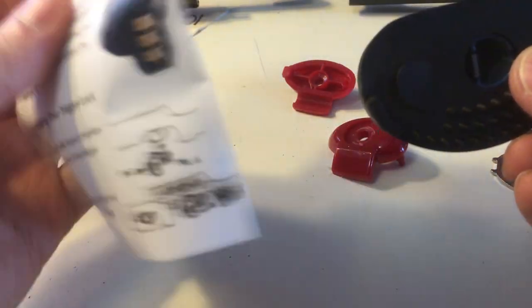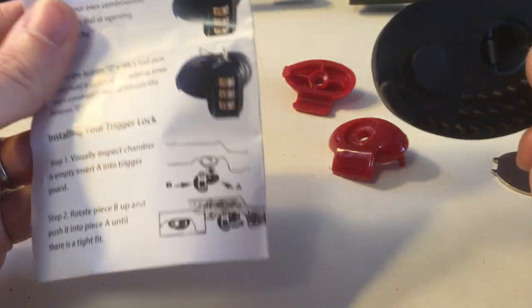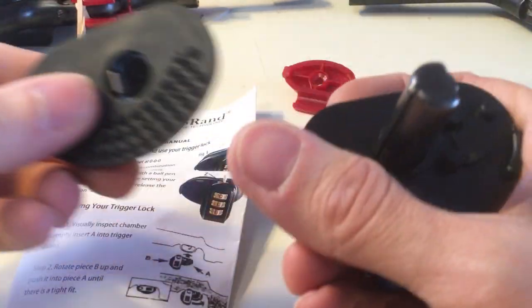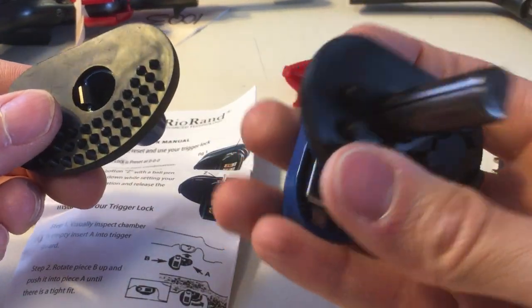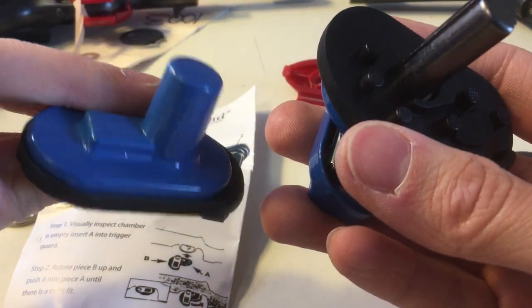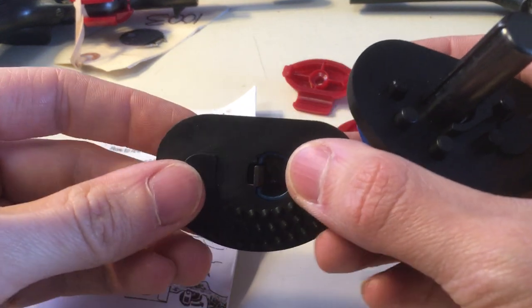I think this is gonna work out really well. I'd recommend these Rio Ran locks — check them out on Amazon, you can check the prices there as well. They seem to be working really well, they get good reviews, and they feel substantially secure. The quality is pretty good. That's the review on Rio Ran.